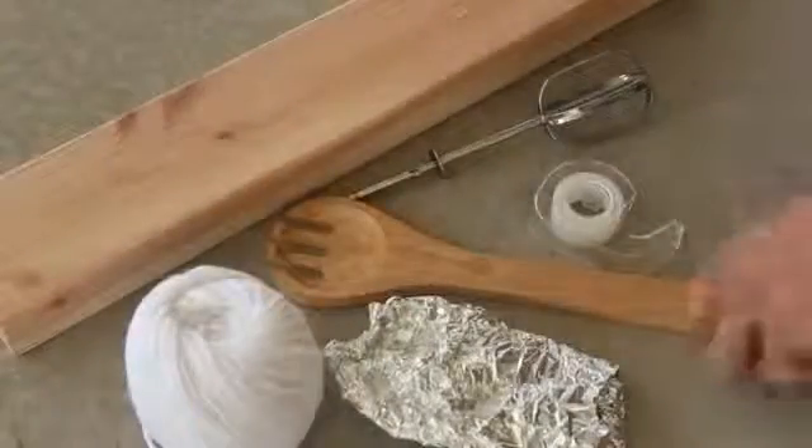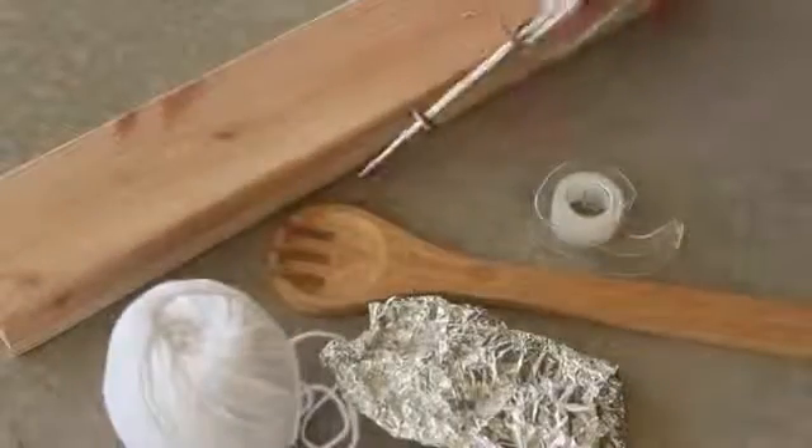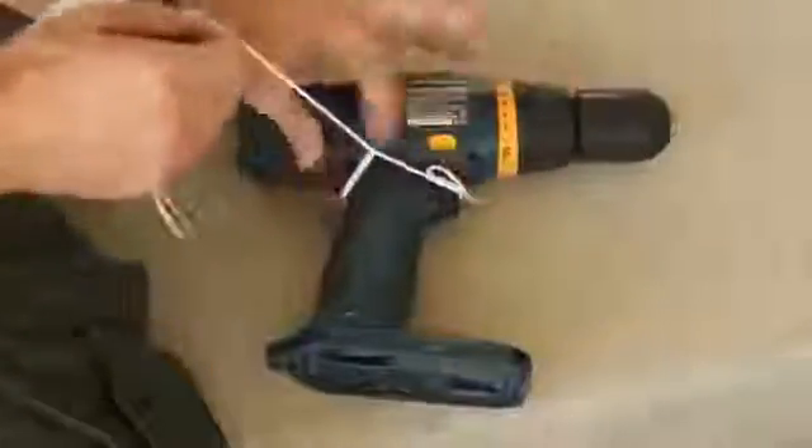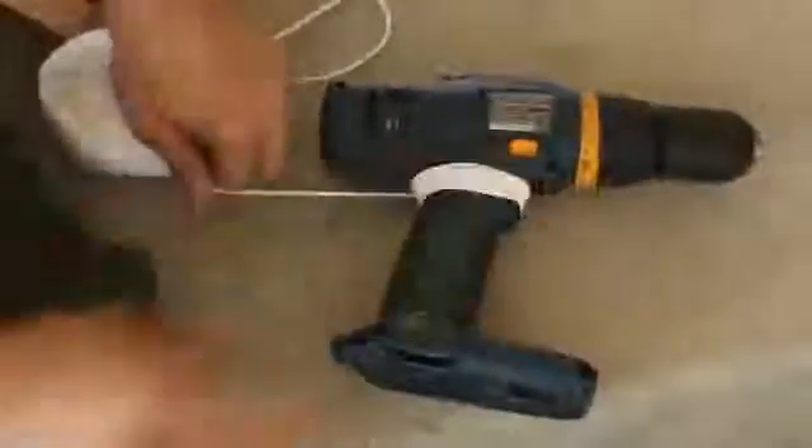To make this into a usable cell phone charger, I rounded up a piece of scrap 2x4, a wooden fork, a ball of yarn, a mixing beater, a roll of tape, and some aluminum foil. The first thing I need to do is secure the trigger in the on position, so I'll use plenty of yarn to do that.